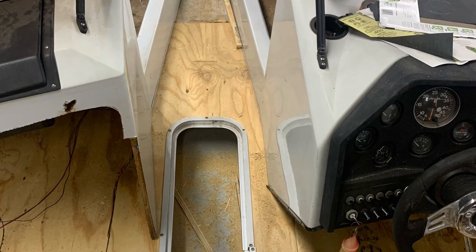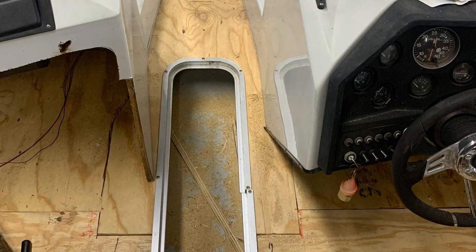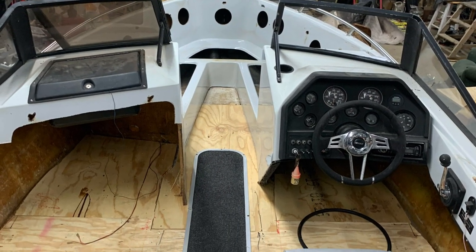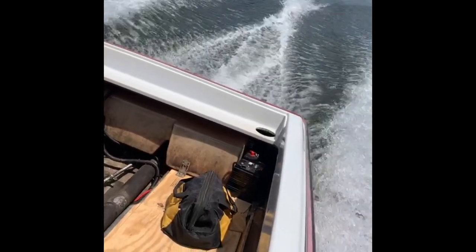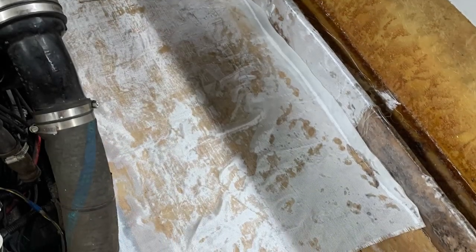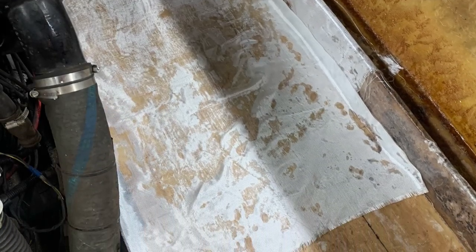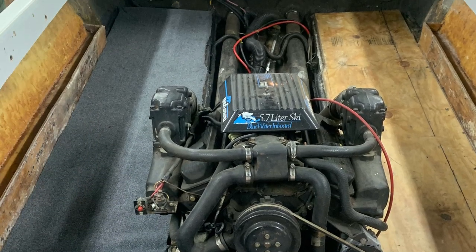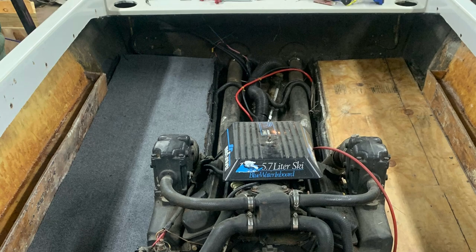I went ahead and cut the ski locker in, but we never really used it — it's just easier to put skis in the board holders or lay them down the side. After laying three or four layers of fiberglass down, put the hardener on, got it all situated, and started laying carpet.